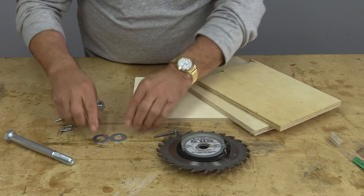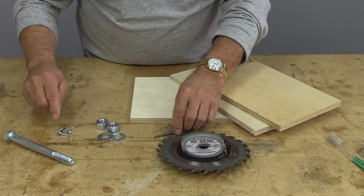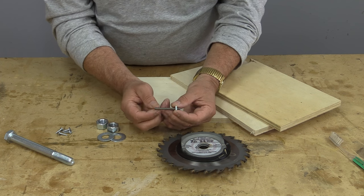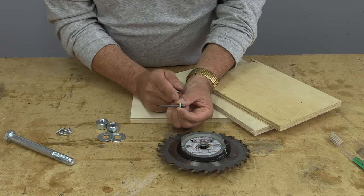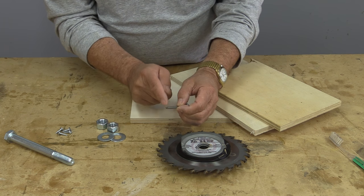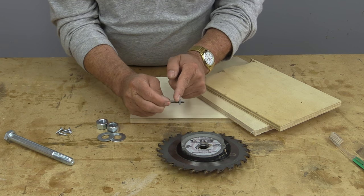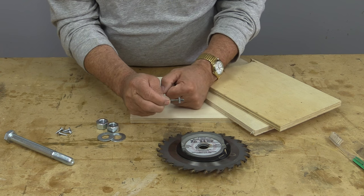You're going to need a couple of washers, a couple of nuts, and some miscellaneous screws that I'll talk about later on. The other thing you're going to need is one of these combination bolts — this one has wood thread on one side and machine thread on the other side. We'll show you how that works.